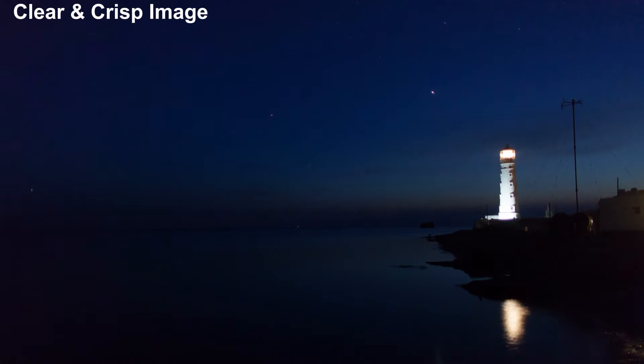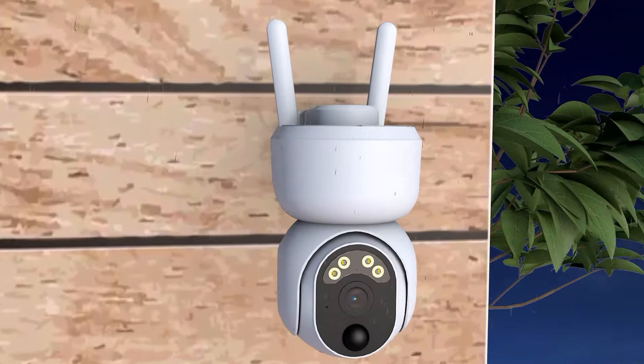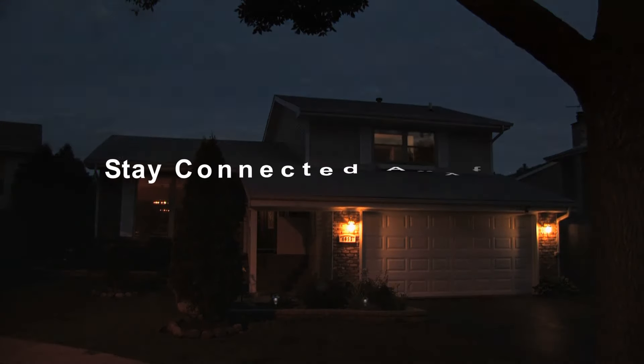It helps you see super clear and sharp details even at night. Designed for outdoor use, Vizlink 4G wireless security camera always stays connected anytime, anywhere.